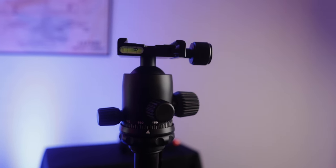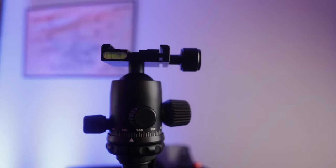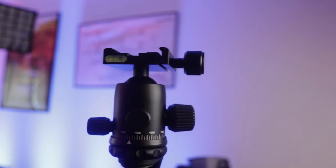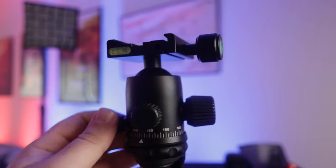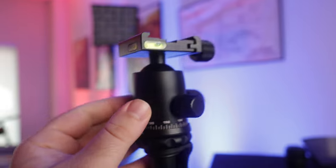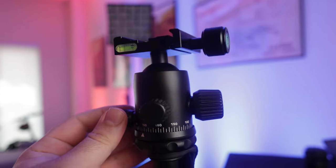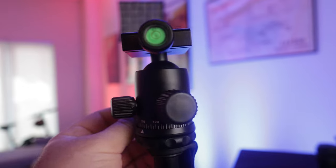When it comes to tripods like these, I think SmallRig did a really great job. The only thing I would say is it does come with this little fluid head that's really more meant for still photography. I did see that SmallRig came out with some video fluid heads that have a much higher weight rating, so I'd probably get rid of what comes with this tripod and pick up one of their fluid heads.